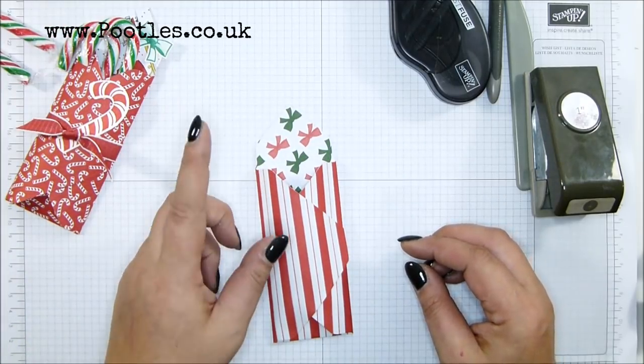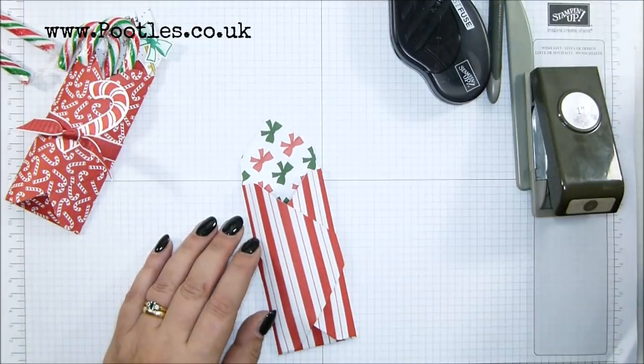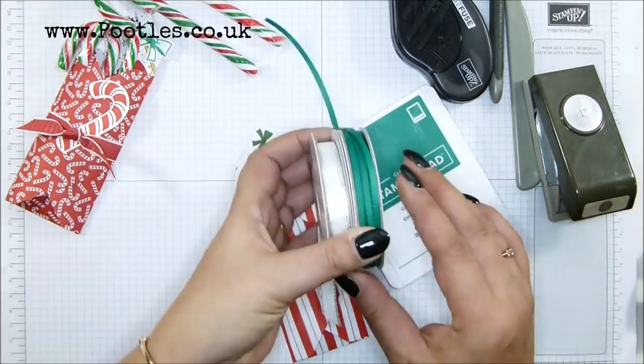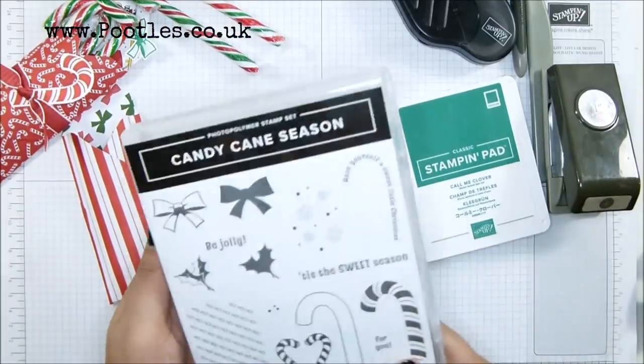I'm undecided about the ribbon and the stamping colour. I've got Shaded Spruce but I don't think that's right. I think Call Me Clover is the one I want, to match this as opposed to the green inside. So I've got Shaded Spruce and I've got silver ribbon. Let's just do the stamping first.